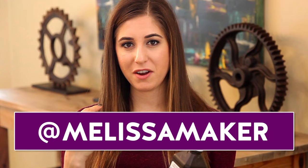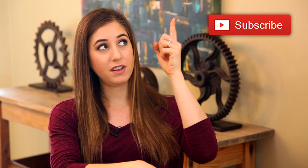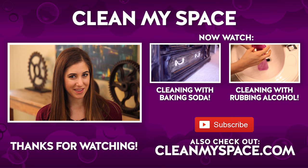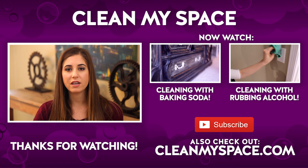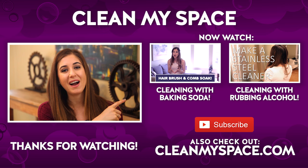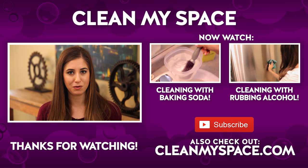You can find me on Instagram and Snapchat at melissamaker. The guy who always picks up an extra bottle of hydrogen peroxide, rubbing alcohol, or baking soda is at thechadreynolds, and we are at cleanmyspace. Click the like button if you enjoyed this video, subscribe to begin your journey to a cleaner life, and visit our website cleanmyspace.com where you can sign up for our free monthly newsletter, The Dirty Dish. Thanks for watching!